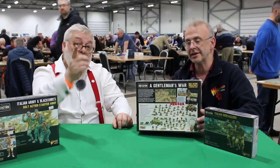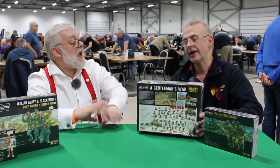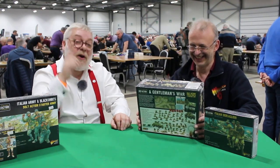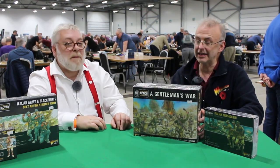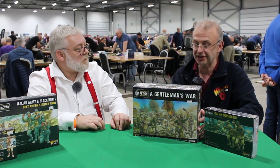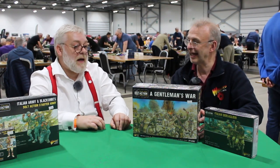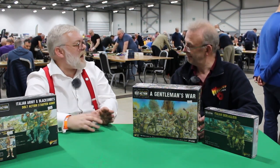Everyone's rather excited about the SdKfz 222. I actually put the Humber together last week and I'm going to paint it this week. Our guy John Stallard was given one and he put it together without instructions — not without mistakes, but it was still a serviceable model, so it must be pretty straightforward. It certainly adds to the British and German sides. People have been after that German armored car for quite some time — the 222 in 28mm is really nice. It's a 1936 design that saw service right the way through to the end.